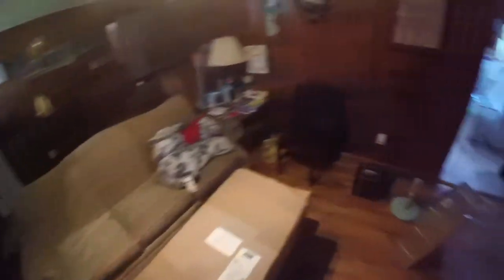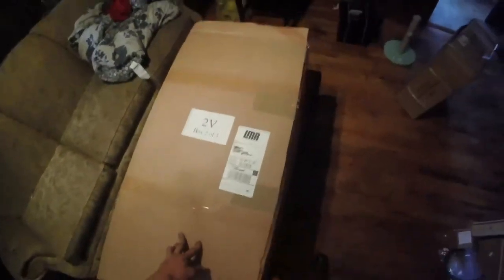That definitely makes the exhaust much easier to run if you have something like that. Let's move on to the next big box now. Alright guys, here's the other big box - box two of three - and we also still have to open the box with the turbo in it. Let's go ahead and open up box number two. I'm assuming in this one is going to be all the exhaust stuff.